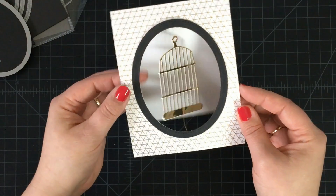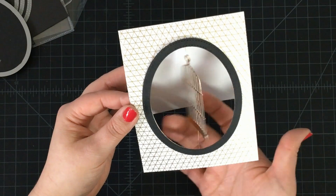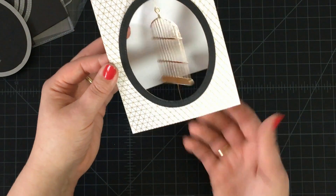Now you can use some fantastic new stamps — the Tweet Friends set — to go ahead and decorate all around your fantastic spinner card using great new dies from My Favorite Things. Have fun making spinner cards!